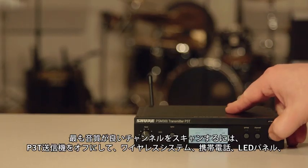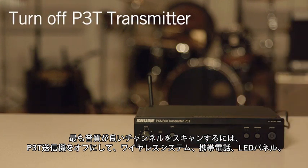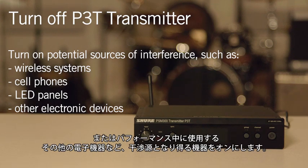To scan for the best channel, make sure that your P3T transmitter is turned off. Turn on any potential sources of interference such as wireless systems, cell phones, LED panels, or any other electronic devices that will be in use during the performance.